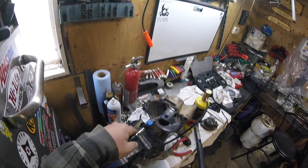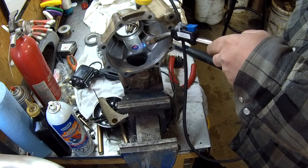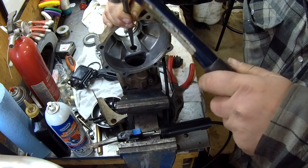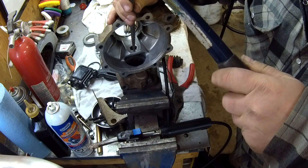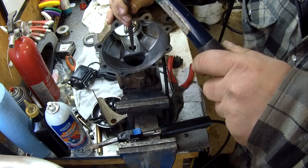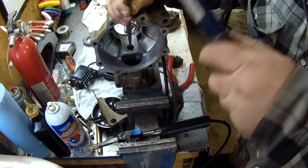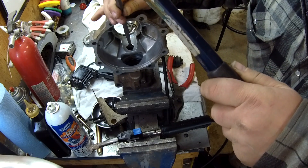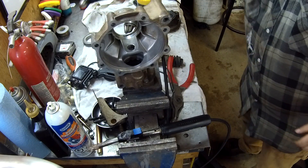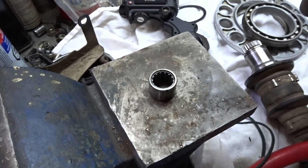Some of it's getting warm already — glowing red-hot. Yeah, she'll come. Tap this side — yep, she's gonna come boys. Out — we are out! That part is out, thank goodness.